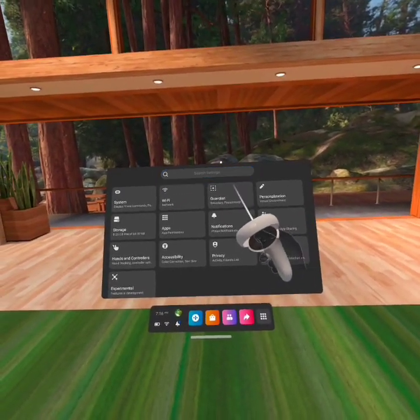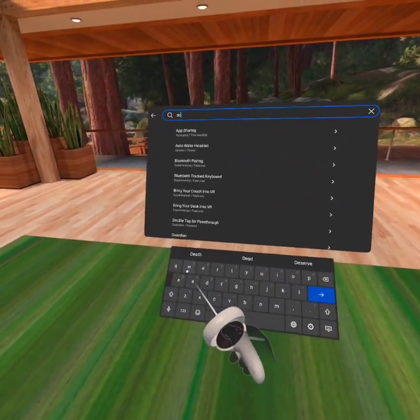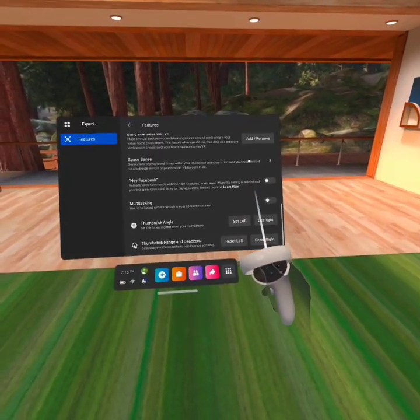So you want to go to your settings area, go to search, put in 'dead zone' or just 'dead' — either one works just fine.